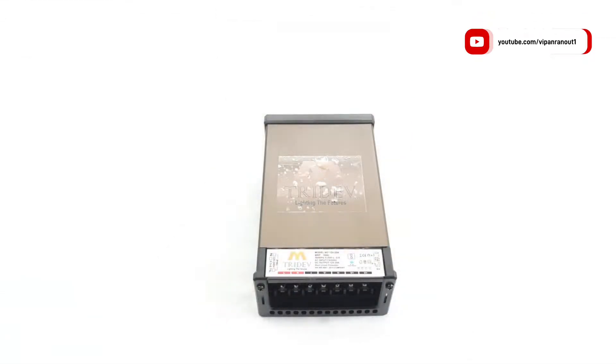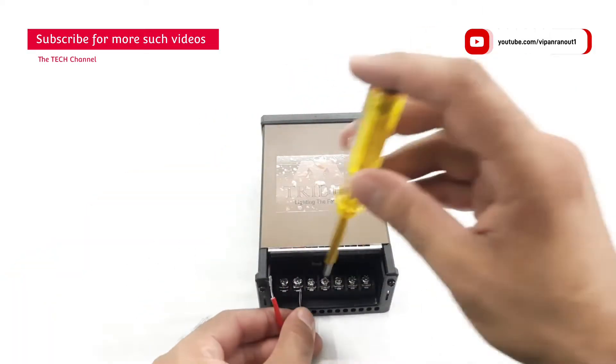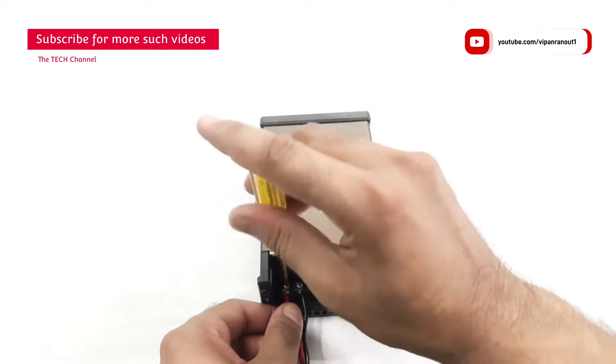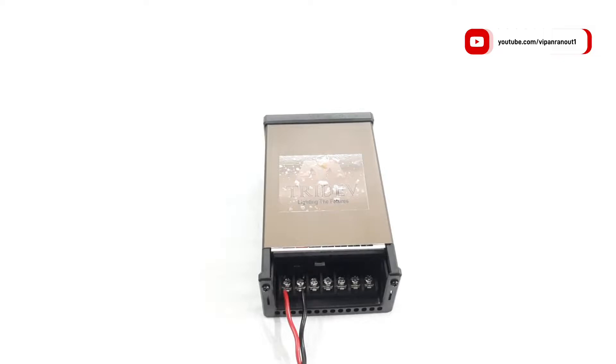The black parts at the top and bottom are made up of plastic, which is not a very good thing in my opinion. Terminal details are provided on the sliding cover. The first two terminals are for the AC line in, the third one is for the earthing connection, and the next two terminals are negative, followed by the positive DC output terminals.